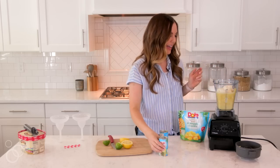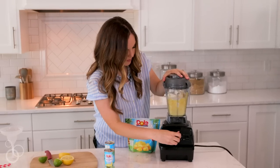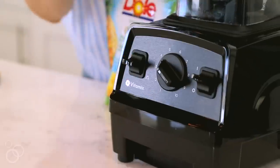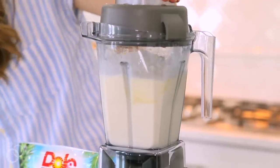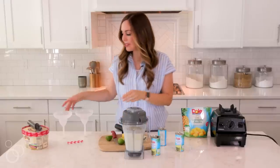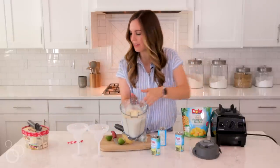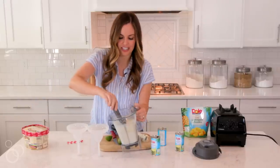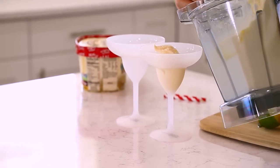Add a couple ounces to that and then we're going to blend it again. Once it's done blending, pull out some fun cups that you're going to want to serve this in. You can try and pour it in, but I found that it's easier if you can kind of scoop it in — you have a little bit more control of how it's going to look.